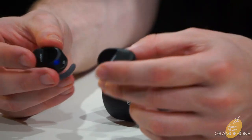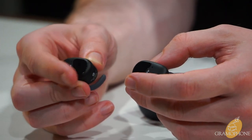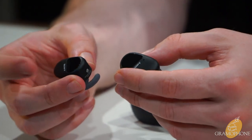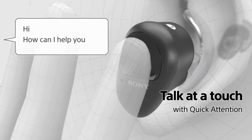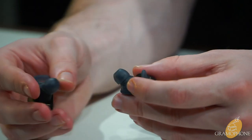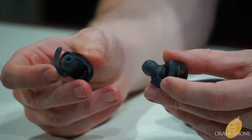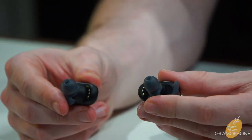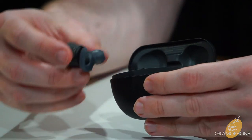These have touch controls on each earbud — swipe up, down, left, and right for volume and track control, double-tap for play/pause and answering phone calls. You can see where the silicone buds come off for different sizes, and the little charging contacts on the end that line up with the case.